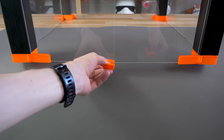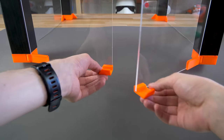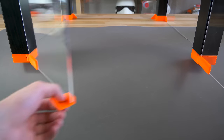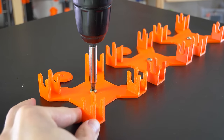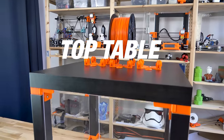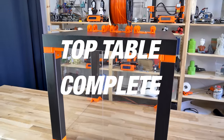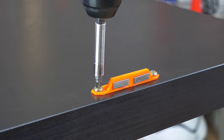Don't forget the door handles. Screw in the spool holders and you're done with the top table. The bottom table needs the front door stopper and the four corner plugs.